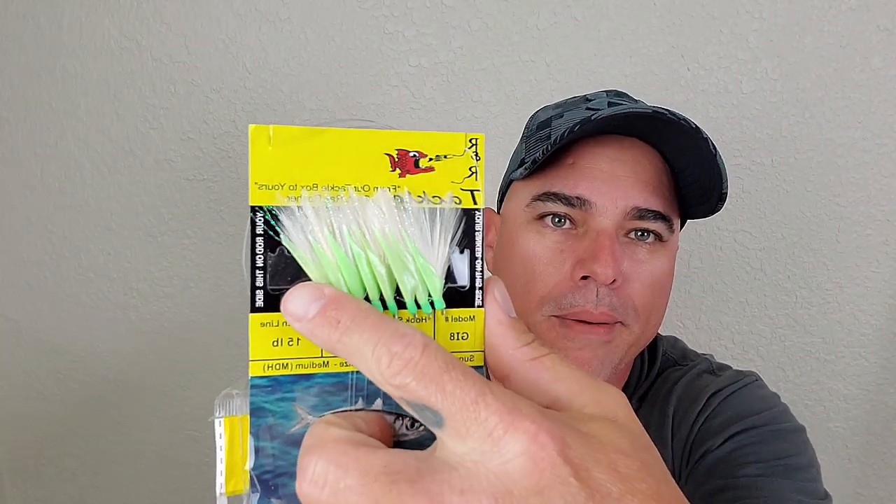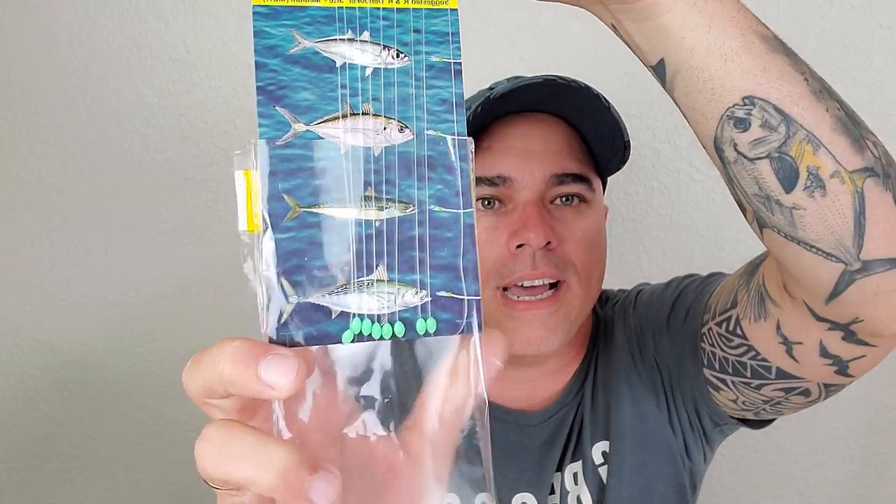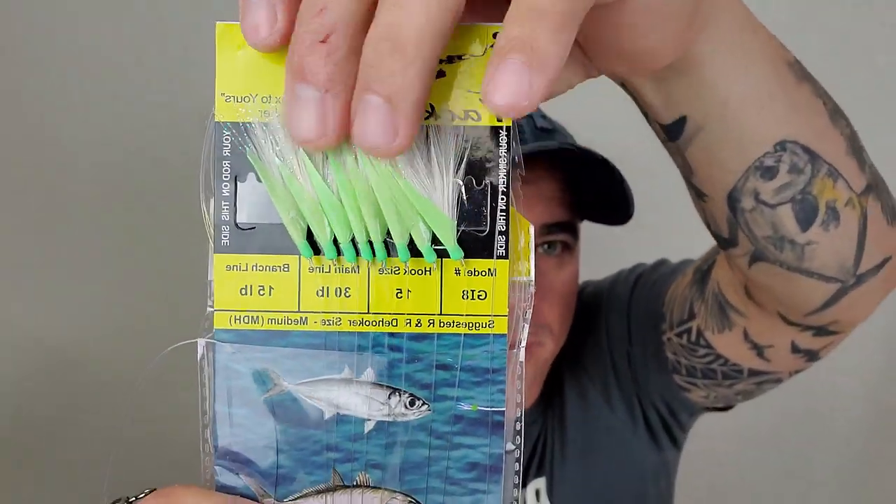Number two, all this green material — whatever it is — it glows at night. Also, it has little beads on the bottom that also glow at night. So that helps a lot. Like I said, you don't have to use this brand. You can go even cheaper — offshore is way cheaper, around $3 a package. So again, you want to use a sabiki from number 12 to 16, the one with the feathers. If it has anything that glows, that's going to help a lot. That's really all you need to know about the sabiki.